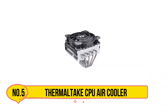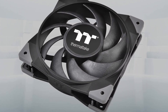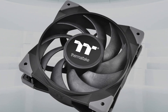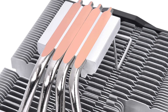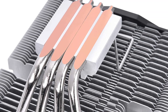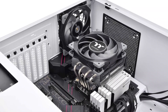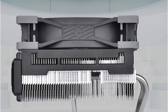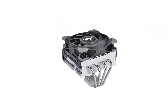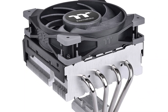Our last product is the Thermaltake Toughair 110 CPU air cooler. Standing at a height of 114mm and featuring a top airflow design, it effectively dissipates heat, keeping your components cool and maintaining consistent performance for your CPU even during intensive tasks such as gaming. With a maximum TDP of 140W, it excels at handling high-performance demands. The high-static 120mm ToughFan 12 is capable of reaching speeds of up to 2,000 RPM, providing additional cooling power. Its unique fin structure maximizes airflow, while four copper heat pipes make direct contact with the CPU, efficiently transferring heat for optimal cooling efficiency.